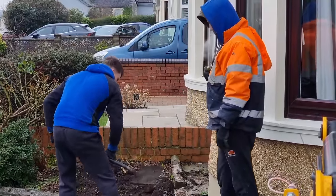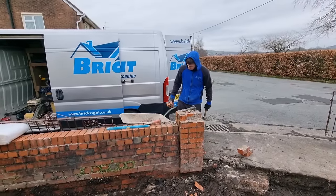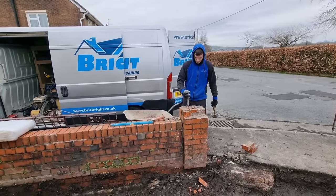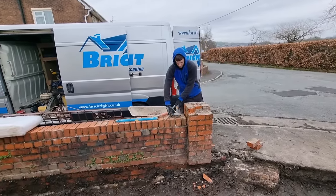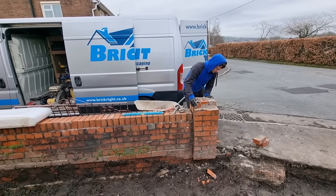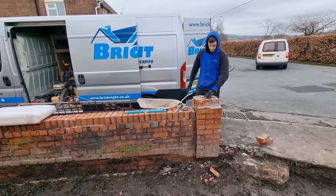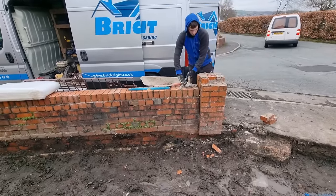This is the side section the boys are digging out for the additional patio coming off the driveway. That pillar was loose, so we decided to take it down and put new concrete in. Later on you'll see it rebuilt. Fraser's just showing you how wobbly and defective it is.